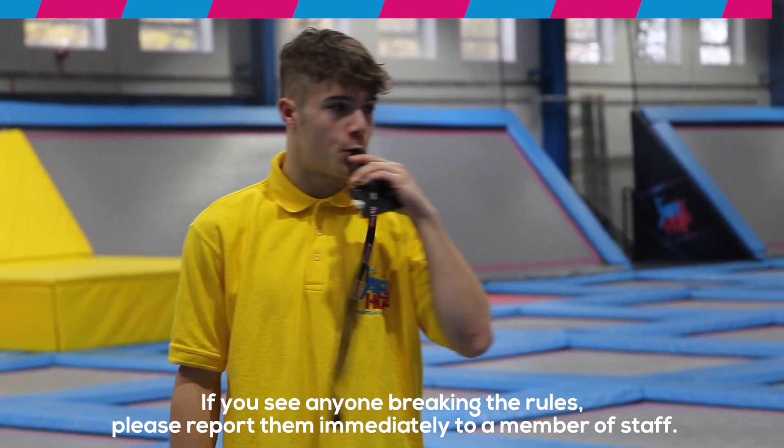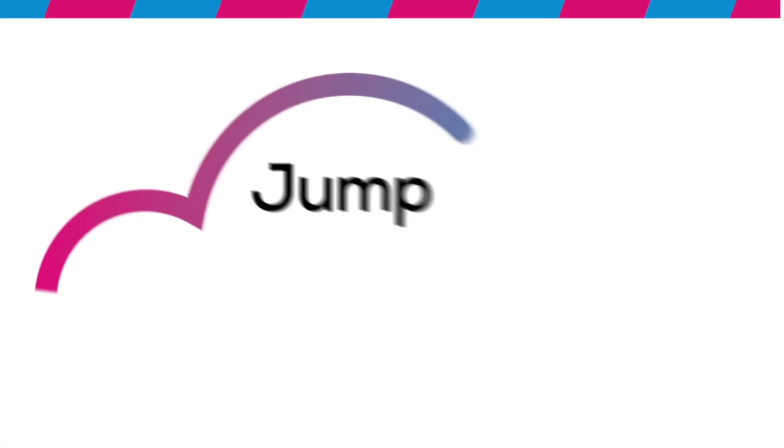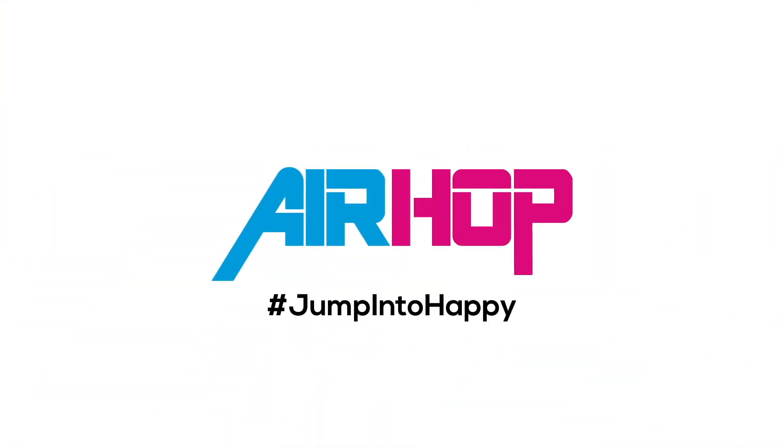If you see anyone breaking the rules, please report them immediately to a member of staff. A member of the team will now give you a short safety talk. Stay safe, follow the rules, and remember to bounce within your limits.